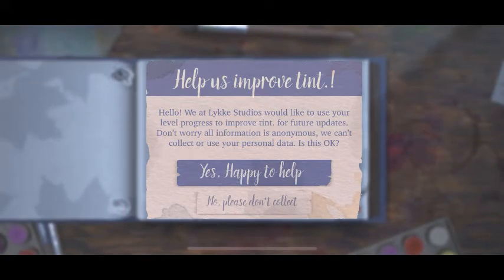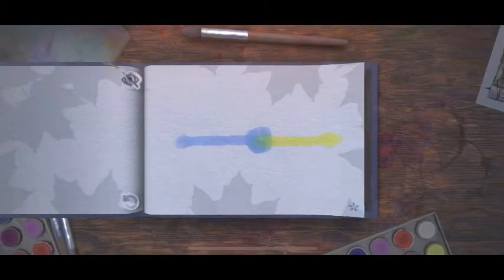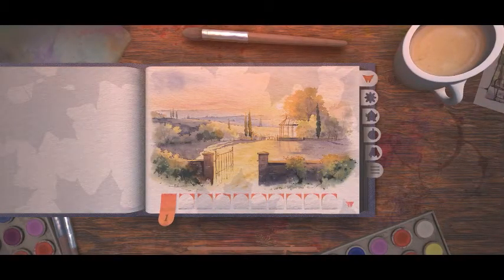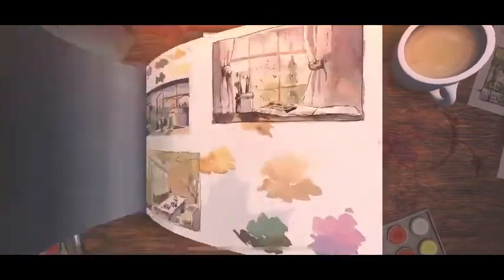Lick Studios. Okay, Lick Studios. Okay, so looks like I've finished Chapter 1. Let's go for the paper.